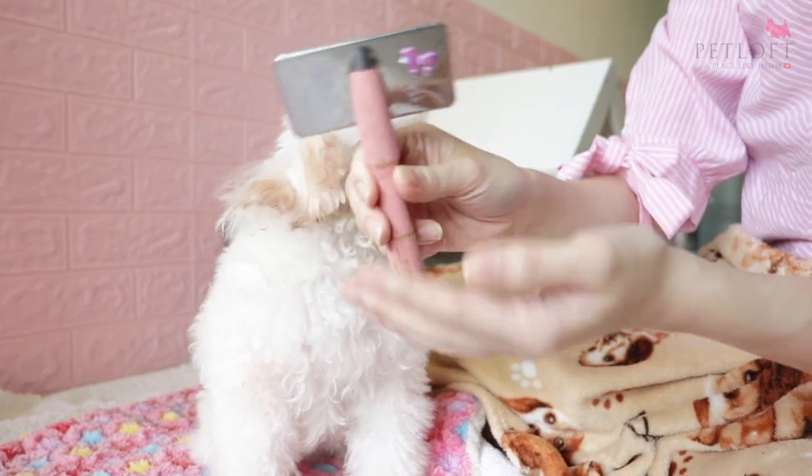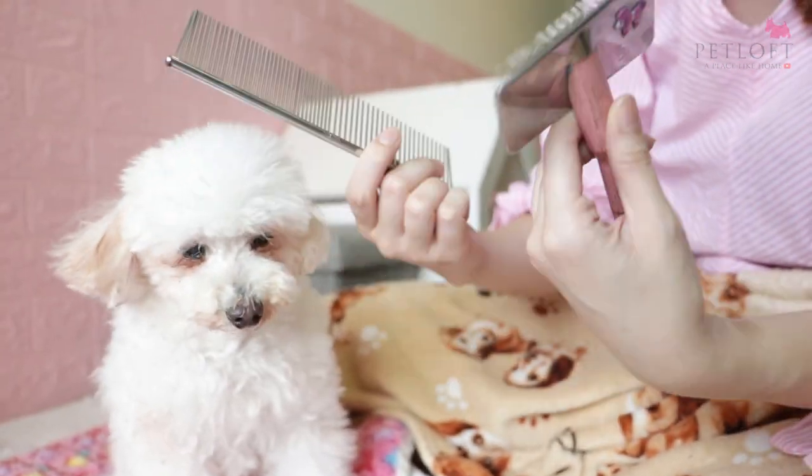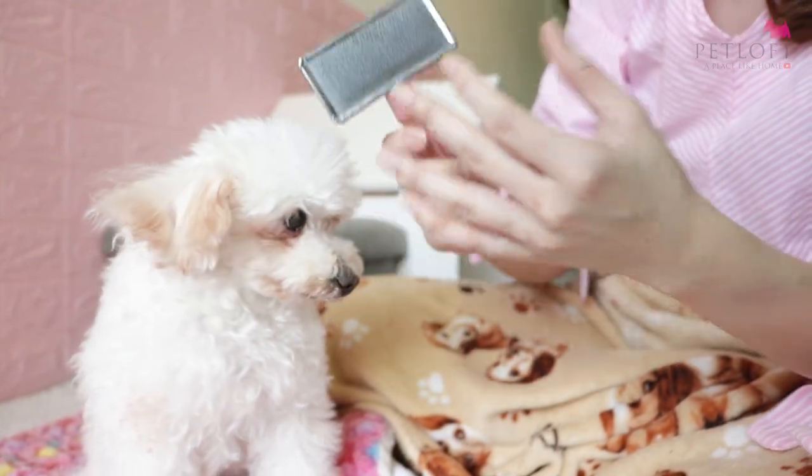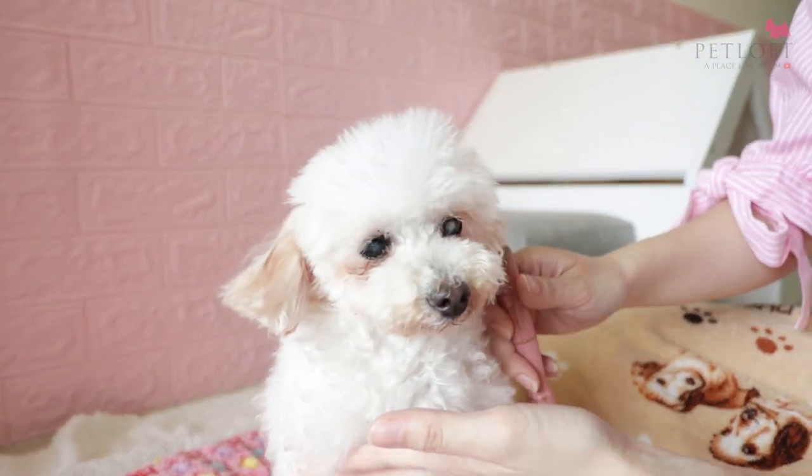To start off, you can get a slicker brush and also a metal comb. You can actually get these easily from places like Pet Lovers Centre or any pet stores that sell essential goods or food — they will have it.